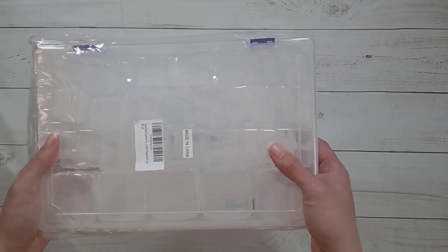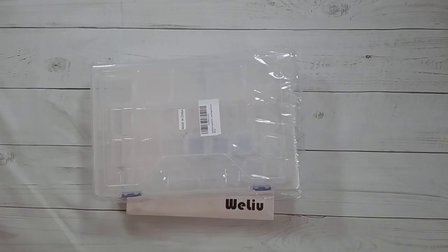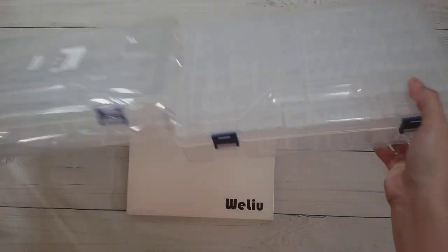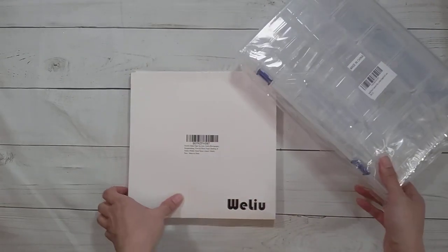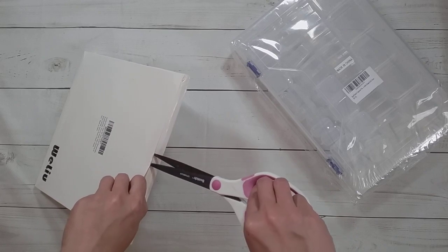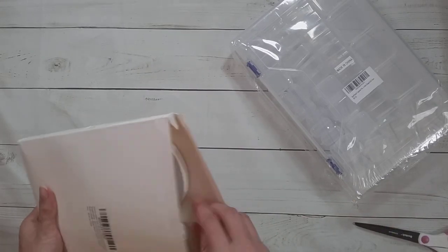I have no idea how good these are going to be, but looking at it, it looks very much like the same container that could fit tic-tac containers — it looks like the same size. It came in the same package as something else I had in my Amazon cart at the same time.